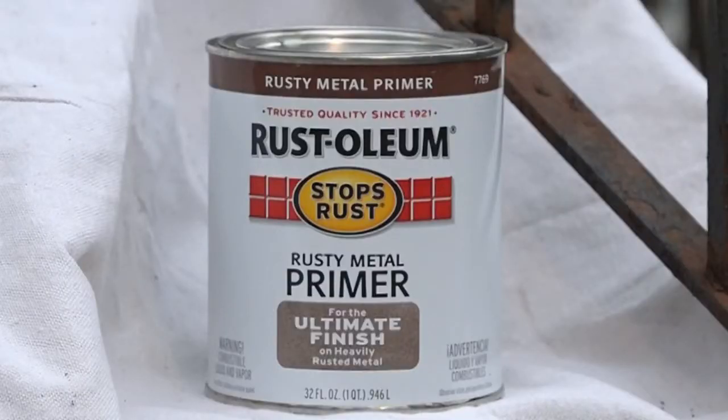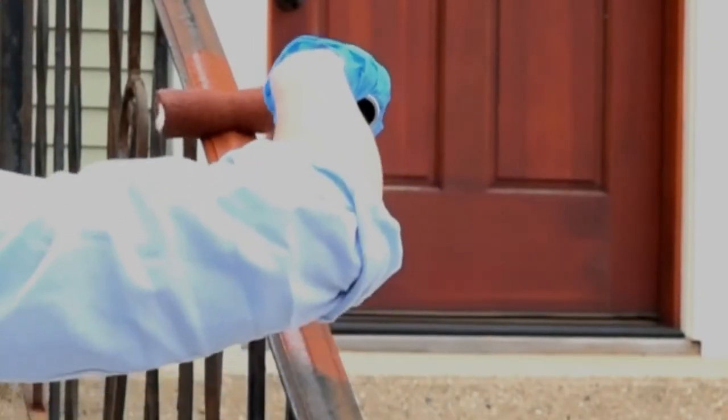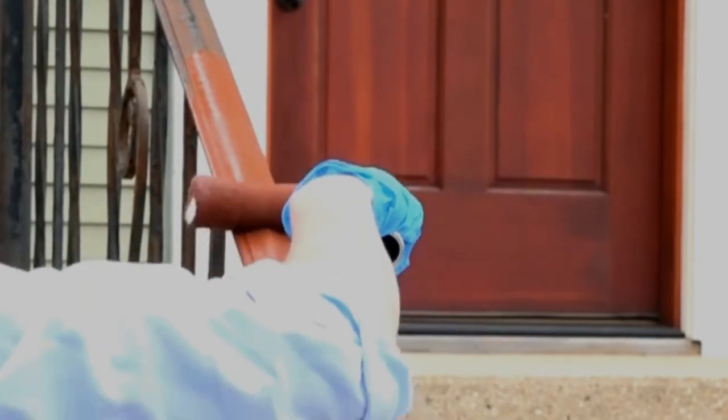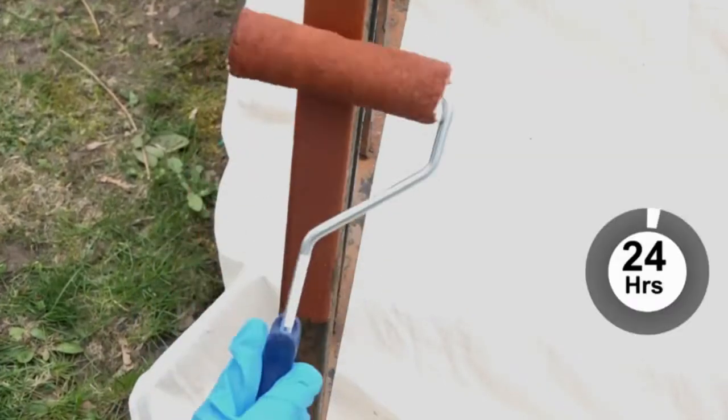Start by applying Stops Rust Rusty Metal Primer. Rusty Metal Primer provides a sound base for application of Stops Rust enamels on heavily rusted steel. Primers provide twice the rust prevention than using enamels alone. Wait 24 hours to dry before topcoating.